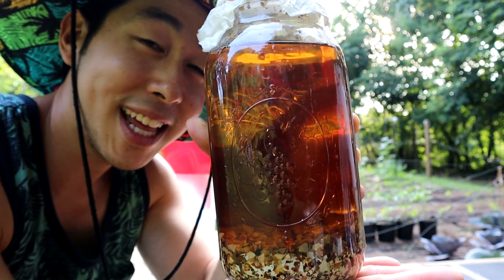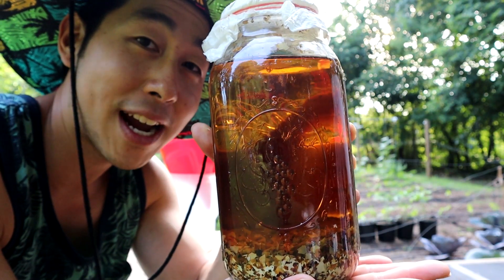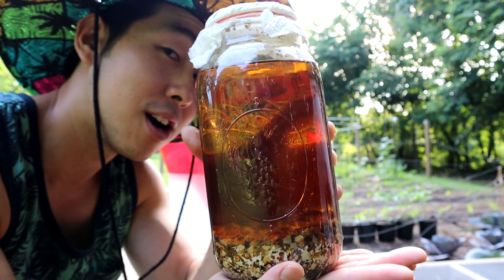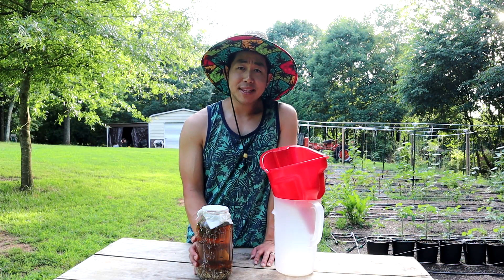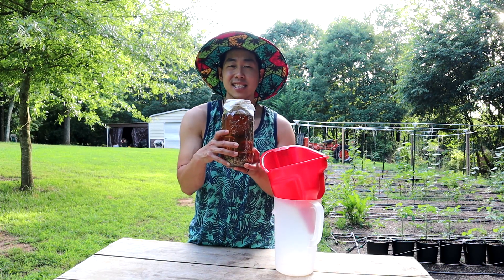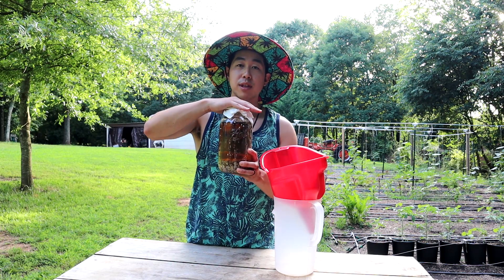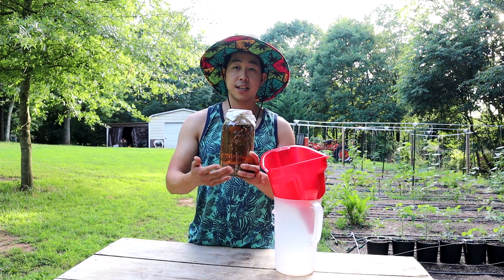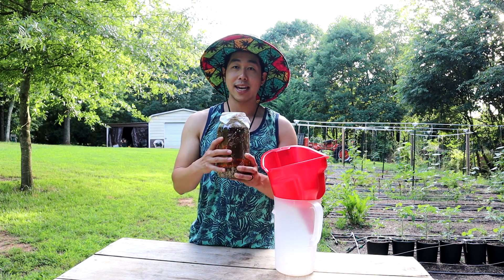Welcome back everybody — we've been letting our WCA sit for ten days and it's ready to be extracted. Extraction is pretty simple. To clarify: it can sit for seven to ten days, it's really up to you. Make sure you had a breathable lid on this, and make sure you date and label it so you remember when you started and when you're going to extract it.